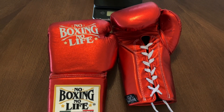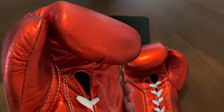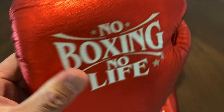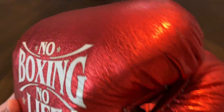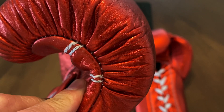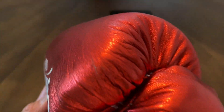Okay guys, so today we're doing a close-up weigh-in and review on these No Boxing, No Life 14-ounce lace-up training gloves. I got mine in metallic red. These are their made-in-Mexico versions. I previously did a review a couple years ago on their Pakistan gloves that were pretty underwhelming, and I've done several reviews on their fight gloves. I finally got a pair of their training gloves.